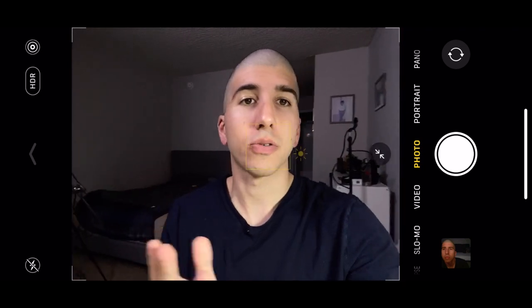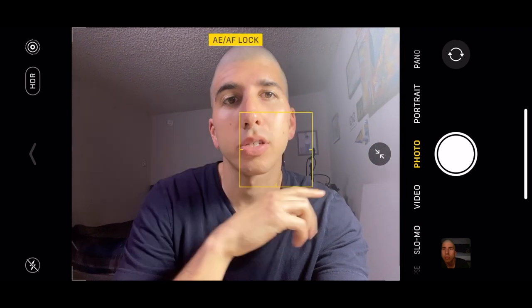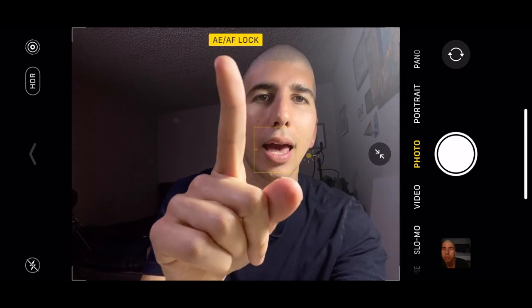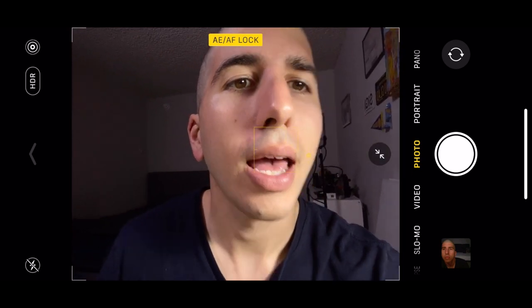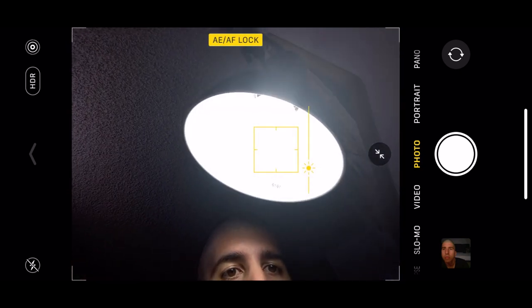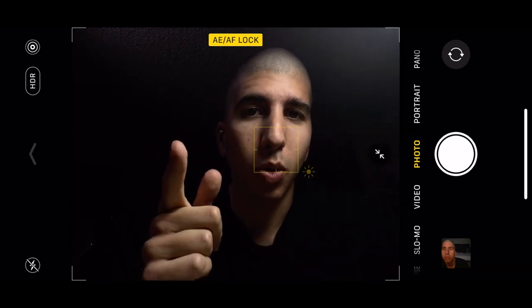One thing with the iPhone's built-in camera app is that controlling the exposure is a little bit difficult — as soon as you move into different lighting or move the phone around, it auto-adjusts. To stop this from happening, all you have to do is hold your finger down on the screen, then slide down, and you'll see AE/AF Lock — that means auto-exposure and auto-focus lock. So now if you move it close to your face, the auto-focus and exposure don't change at all. Quick tip for you.